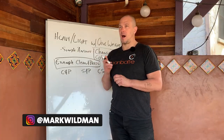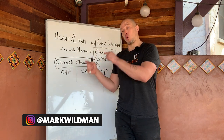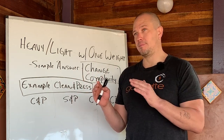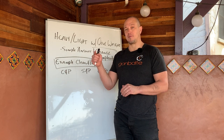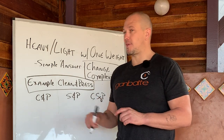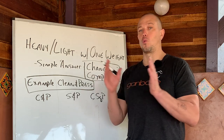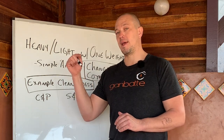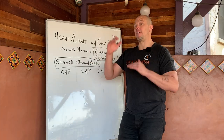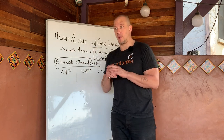A heavy light cycle operates with a light weight having more total work than the heavy weight, the heavy weight being usually the same complexity of movement with a heavier weight but at a lower total amount of work. In the past, we have talked about that as being like 16k — if you were going to use a 32k, you would want your total work of the 32k to be lower, or half of what you're doing with the 16k. That varies on a scale depending on what the difference between the weights are.